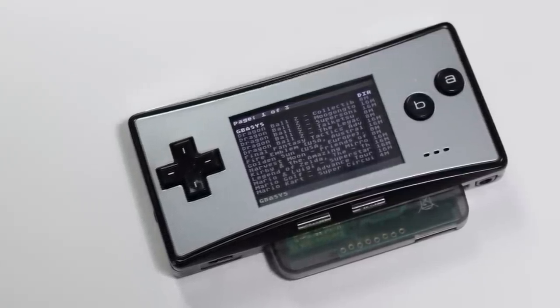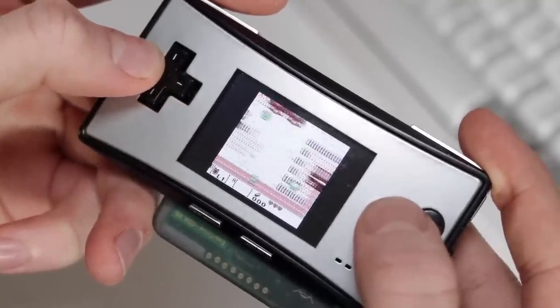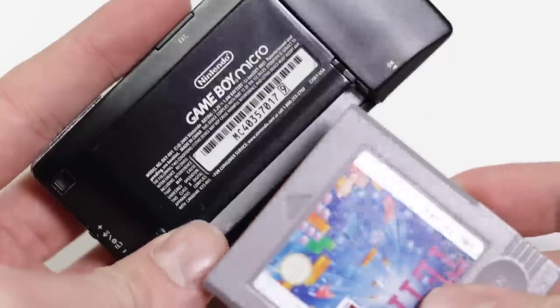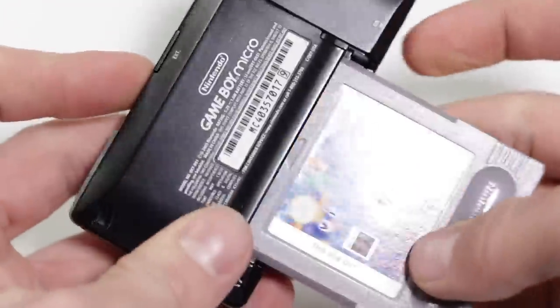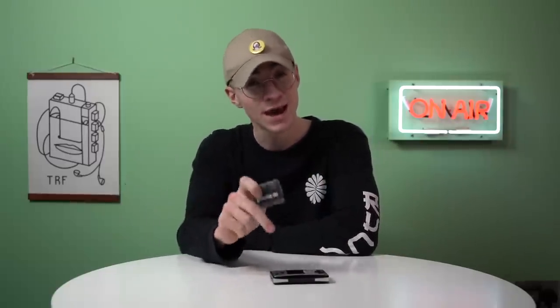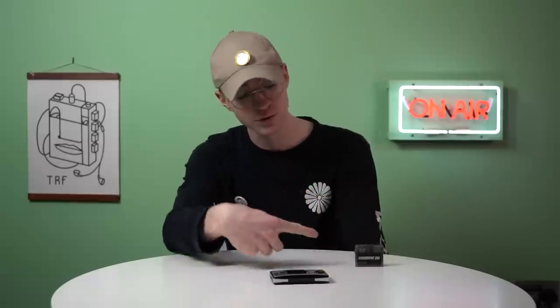Now although this thing cannot play all of the rival handhelds that were available at the time — like WonderSwan, Neo Geo Pocket, Game Gear, Lynx — what it can still do is play Game Boy and Game Boy Color games, which sort of mitigates the issue with the Game Boy Micro that it doesn't play any regular Game Boy and Game Boy Color games. So for example, I have Link's Awakening for the original Game Boy — I managed to get the ROM onto this flashcard and I can still have access to my favorite original Game Boy games.